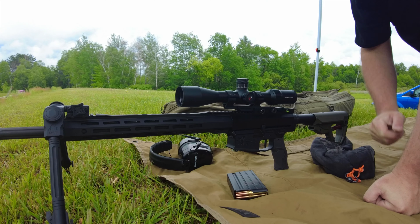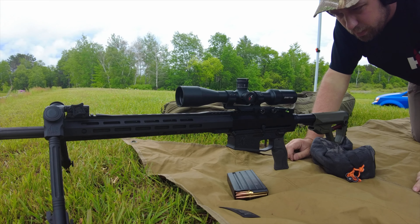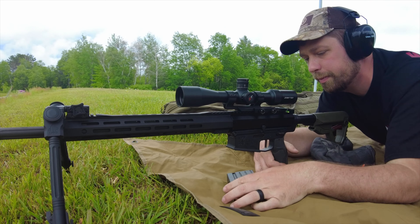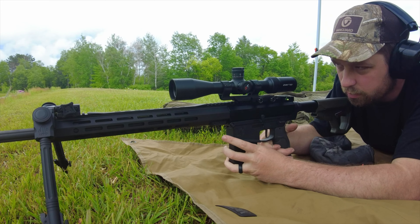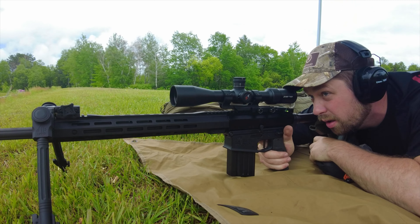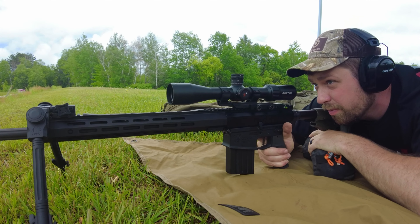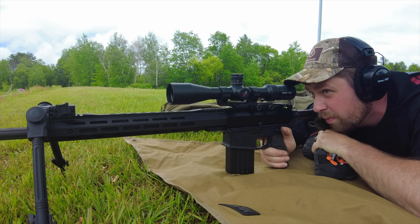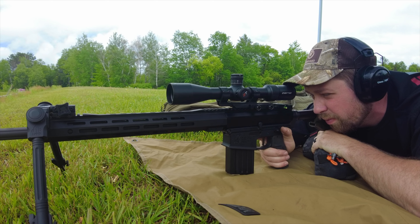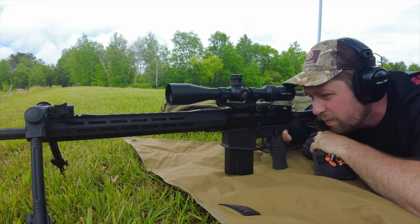For me, if I could only have one and I was going on a bolt gun, I would probably lean towards the 5-25 — I mostly shoot it on 14-16 power and really like that model. But with gas guns, I actually would lean towards the 4-16. I think the footprint makes a lot more sense.